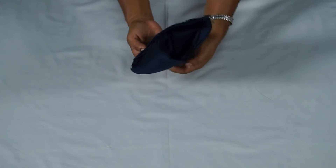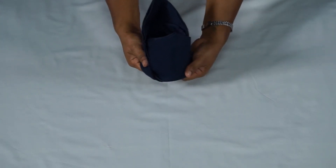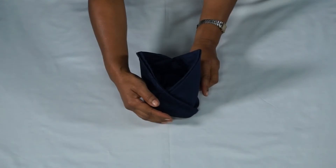Open the hat and press the material inside down to fill up so it becomes circular. Your completed bishop hat napkin fold should look like this.